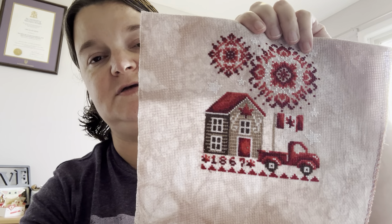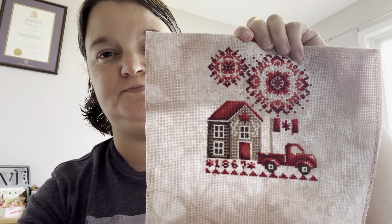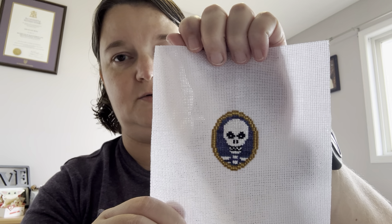Shannon Christine, July 1st — also on Fortnight fabric. This little skeleton guy is from one of the Just Cross Stitch Halloween magazines. And there's a bookmark from one of the Just Cross Stitch magazines as well.